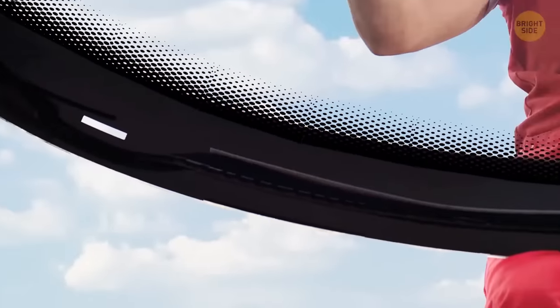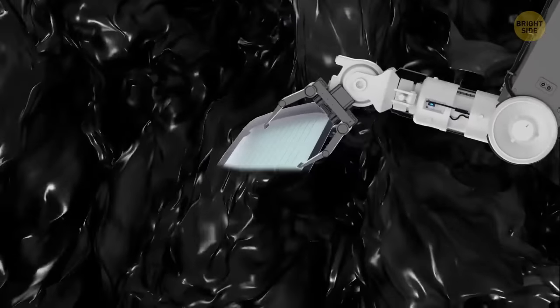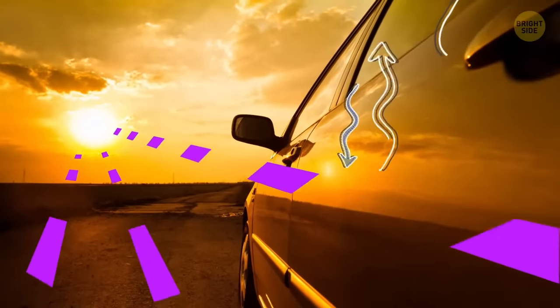All those little black dots around the edges of car windows are called frits. A frit is a painted black enamel that's put into windshields during manufacturing — they block ultraviolet rays and help distribute temperatures between the metal and glass.